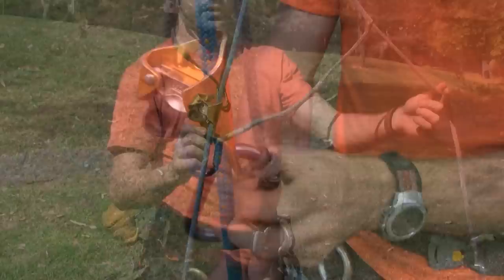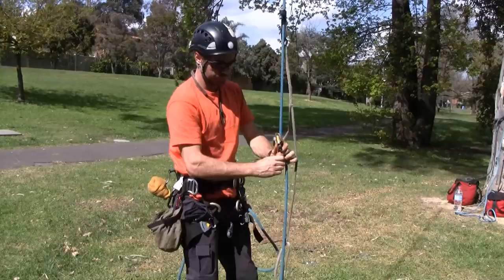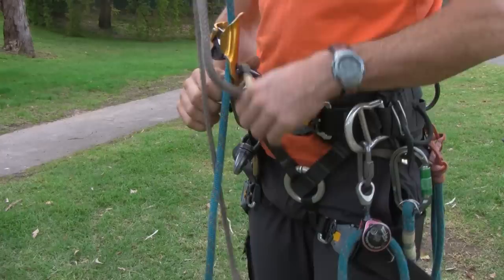Next I attach the Petzl Krull, ensuring that the connection between them isn't crossed over with the footstrop. Check to make sure that's closed. The carabiner can now be put on my bridge and I sit down into the system.